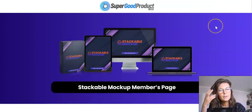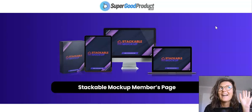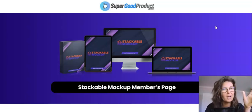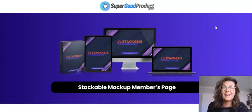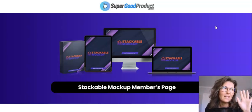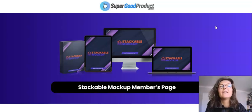This is not a WarriorPlus launch, it's a JVZoo launch. It launches today, on the 7th of June — at 10 AM New York time. Let me get focused. Here are my standard bonuses for those who decide to pick up Stackable Mockup via the link below my review.